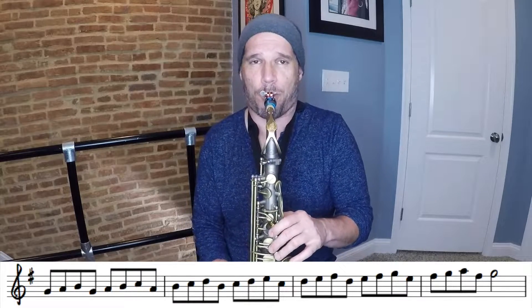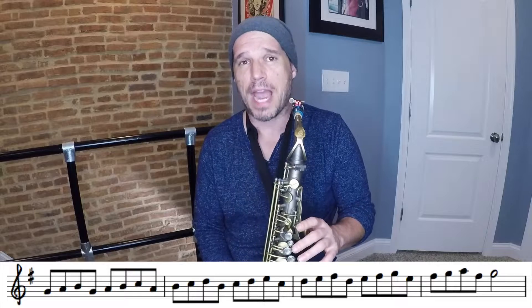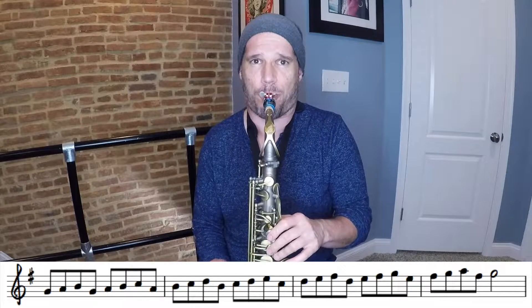I call it '1-2-3-1' because that is the pattern that you play on every degree of your major scale — 'degree' meaning each note in the scale. If we are going to do this in concert B-flat, which is G on your alto sax or C on your tenor saxophone, we start on the one and play up three notes: one, two, three, and then back to the one. You basically play that pattern on every single note in the scale, so you go one-two-three-one, then two-three-four-two, three-four-five-three, and so on and so forth.